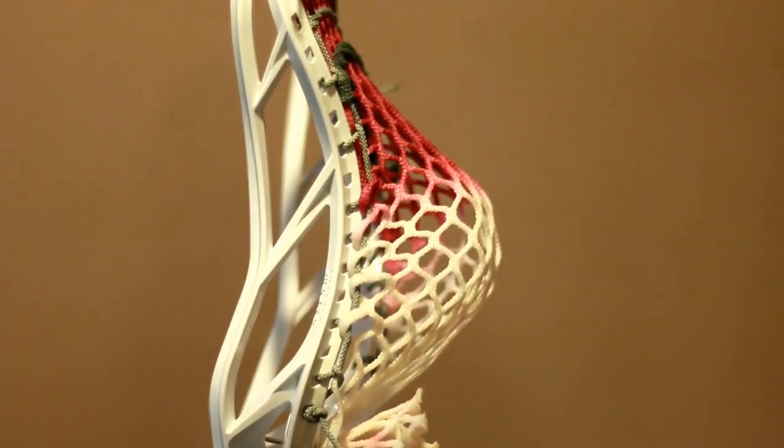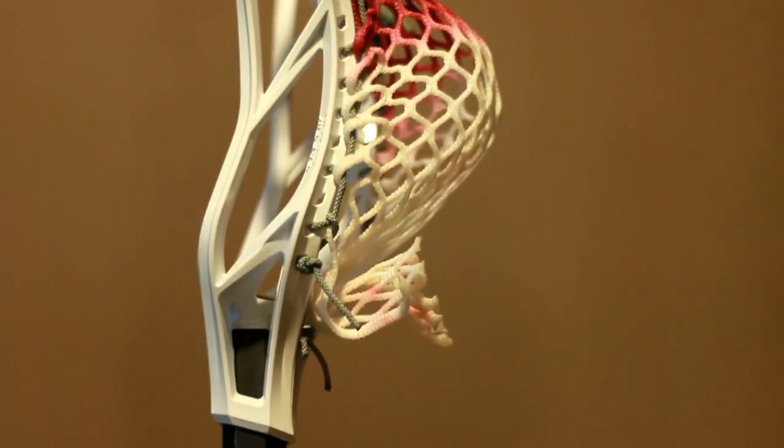I want to get into some of the new technologies that Maverick has put into this new head. The first thing is the X-Rail technology, right here in the sidewall that connects the upper and lower rail. These pieces almost look like two separate pieces that cross each other like an X, and it really helps create a lightweight and stiff design so your head performs consistently.